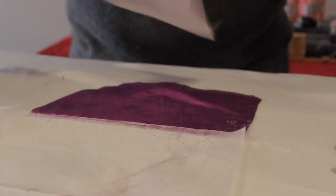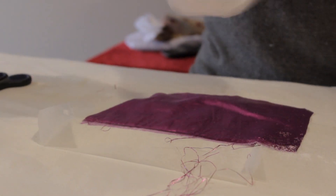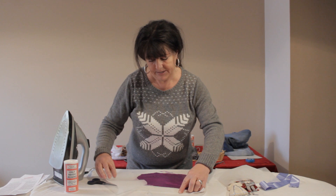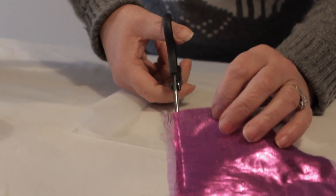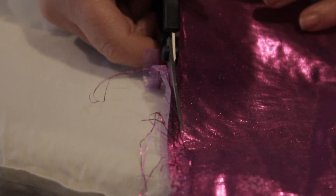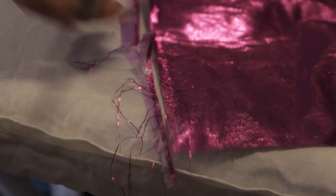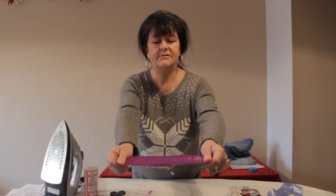You do need a linen temperature iron for all your work. Use baking parchment or greaseproof paper so that you can peel it back like this. Then simply cut away the frayed edges like this and the job is done. And there you have a lovely result.